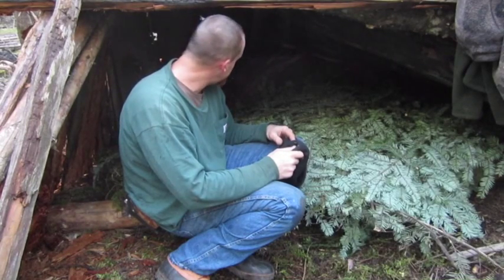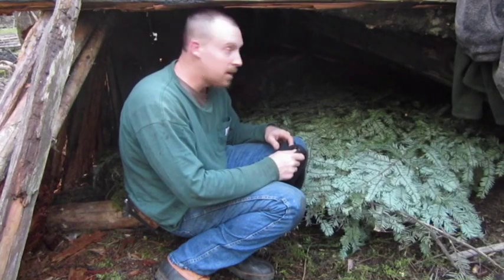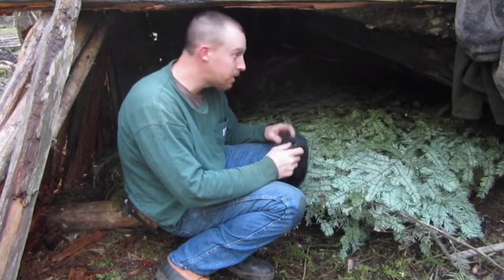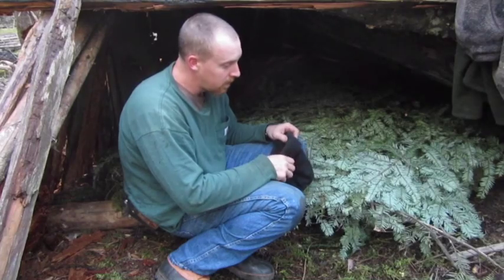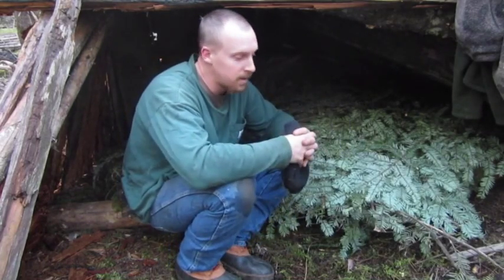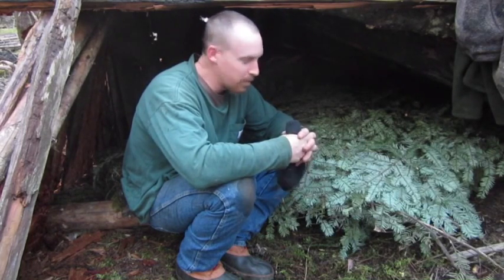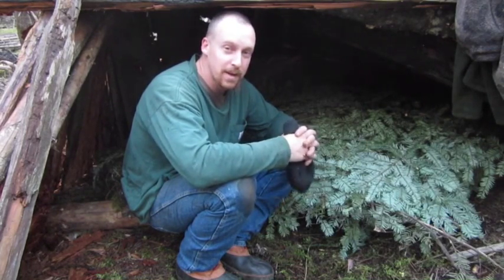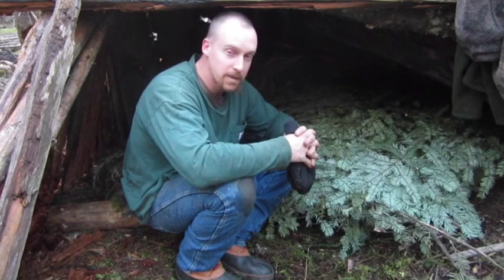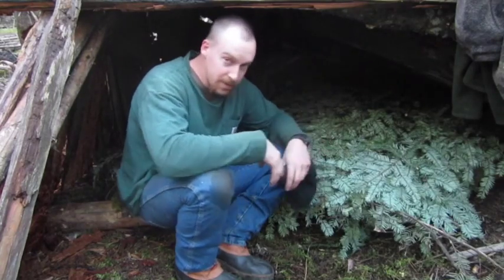Well guys, this is going to be our comfy little shelter. Maybe we'll come out some evening and give this a try and see how she works out. I hope you got something out of this and enjoyed it. Hope everybody's doing well out there - that being said, take care, God bless, and we'll catch you on the next one. Have a good one.